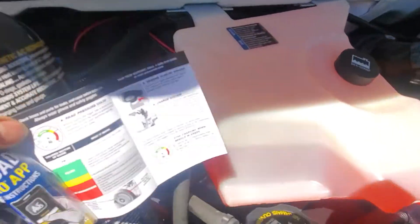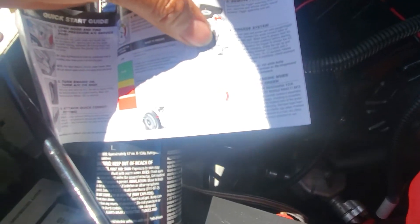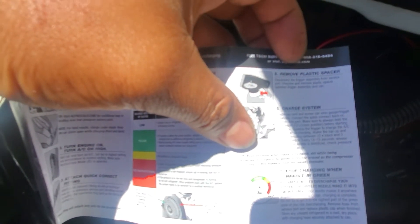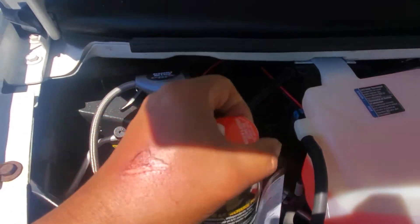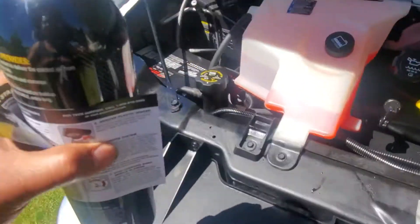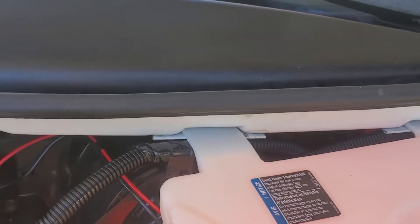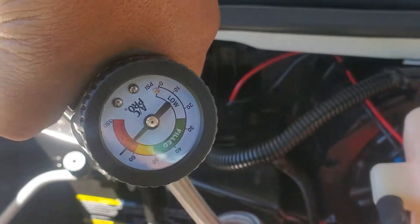Now the next step is gonna be: remove the spacer and then charge the system. Stop charging when the needle is on the green. Okay, let's remove it. Now after you remove it, I'm gonna do three turns — loading the system right now. See, it's the green one.